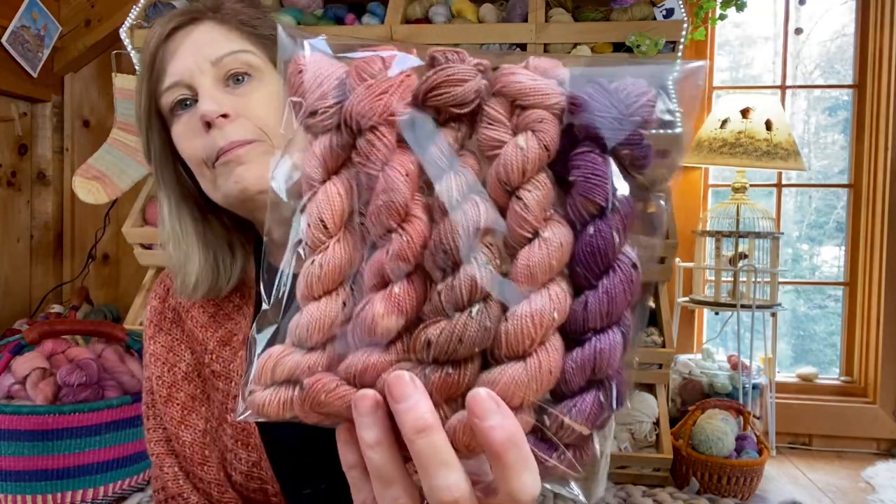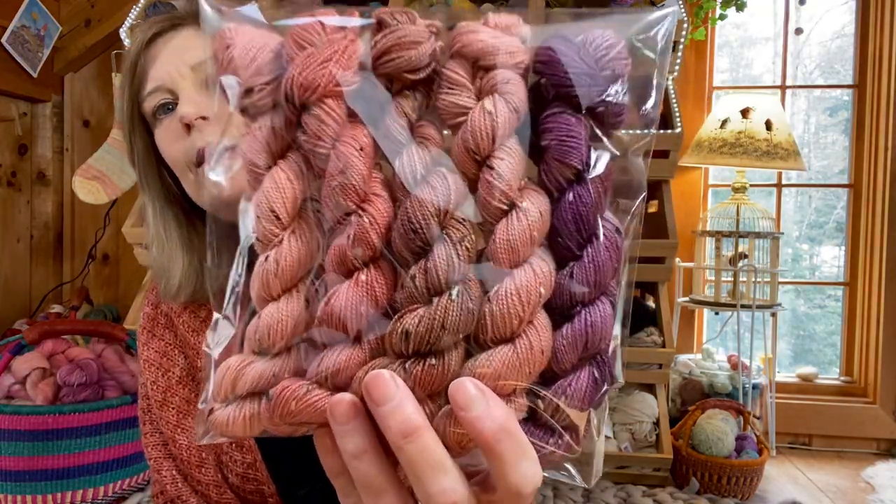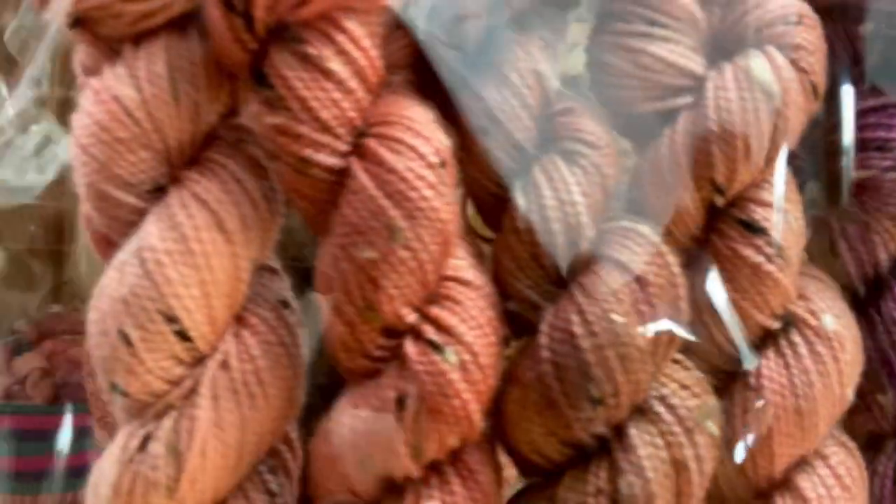I dyed up some minis for you guys too. The first day I finished dyeing these I put some on Instagram and they sold right away, but I dyed up some more. I have a pack here — these are tweed: 85% superwash merino and 15% Donegal nepp, 87 yards and 20 grams each in fingering weight. It's a very pretty tweed.